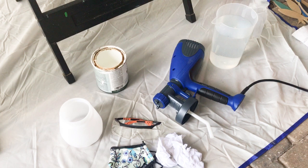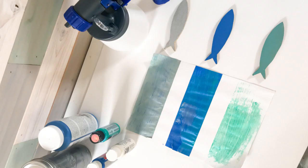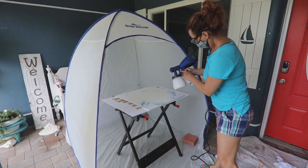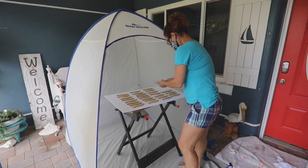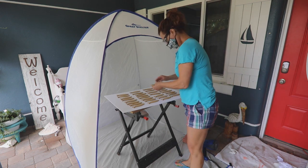Mix paint with water as needed to get a pancake batter consistency. Add about 12 ounces of diluted paint for each color. I used a primer, then dark blue, and last I added the teal iridescent paint on top. I always test the paint flow and direction of the spray before starting a new project.